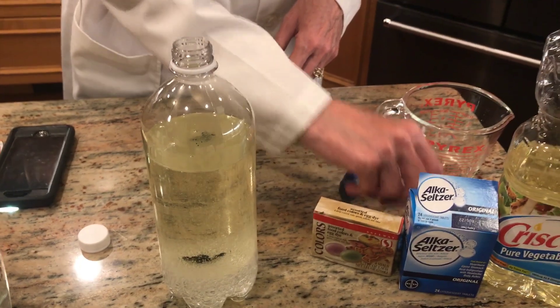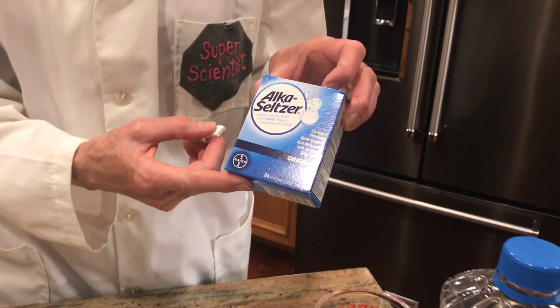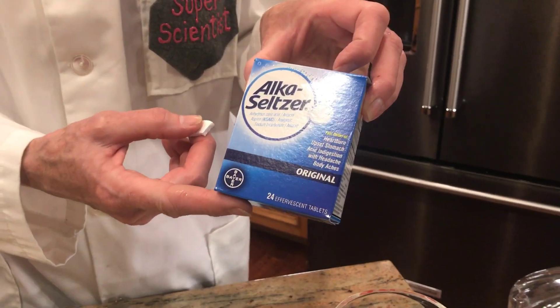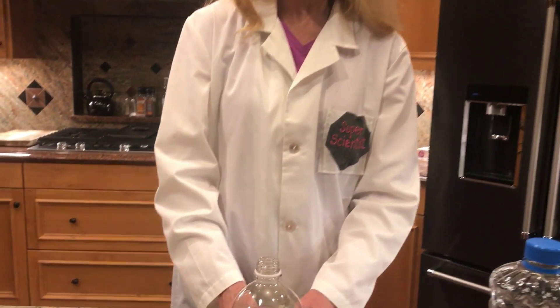And now for the magic. We're going to put in some Alka-Seltzer tablets. Alka-Seltzer is going to react with the water and produce carbon dioxide — and you know all about carbon dioxide, it's a gas. So you can almost guess what's going to happen. The Alka-Seltzer is going to sink down to the bottom because it's heavy, it's going to start dissolving, the gases are going to gather themselves onto the colored water, and we'll get some magic.